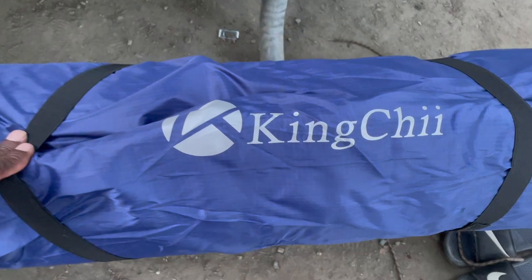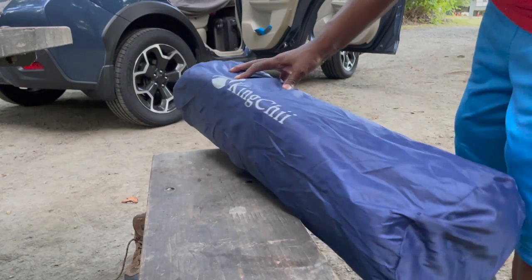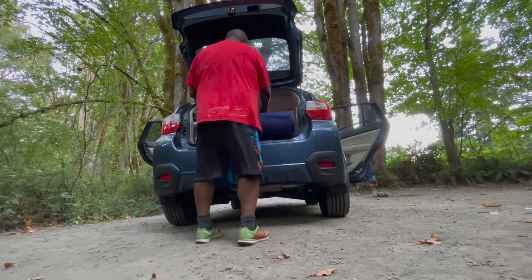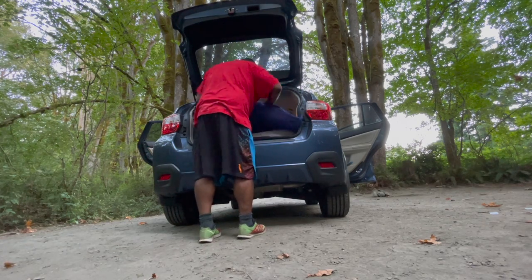This time I'm making a little modification — I'm using the King Chi mattress pad, which I'm going to lay on top of my tri-fold mattress. This is supposed to make a big difference and be a little more comfortable. It comes nicely packaged; you just roll it out into the place you want to sleep, whether that's the ground, a tent, or in this case the car. I lay it out and slide it up to the top.